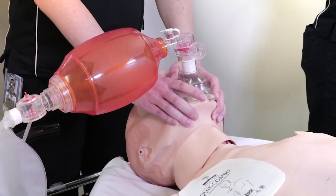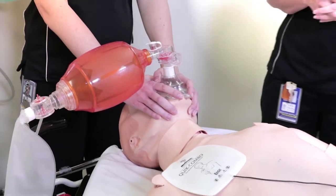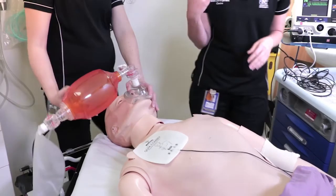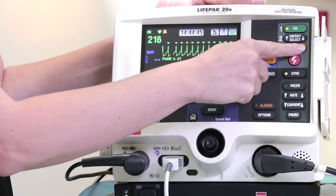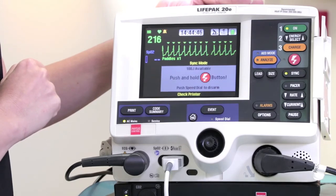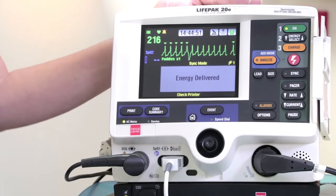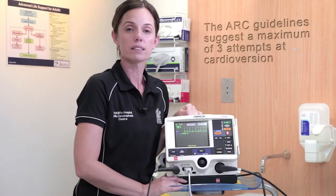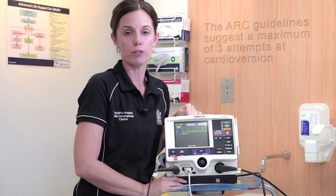Provide sedation and analgesia for the patient and subsequently an airway support person. Once all team members are happy to proceed, ask them to stand clear, charge to 100 joules, and press the shock button. In this case you will have to hold the shock button down for a brief period of time, allowing the defibrillator to deliver the shock on the R wave marker. The ARC guidelines recommend a maximum of three attempts at cardioversion.